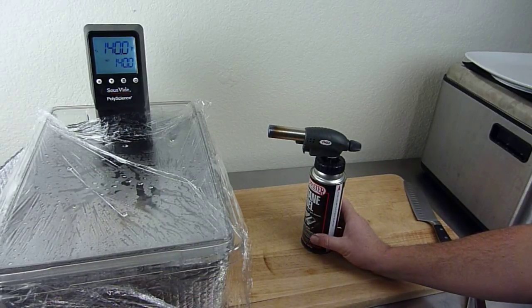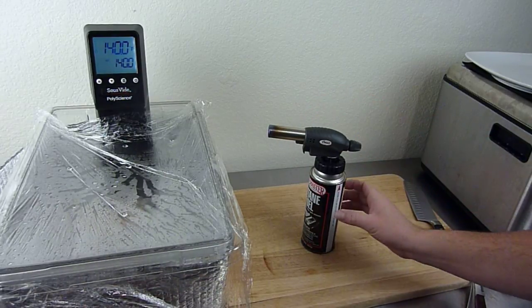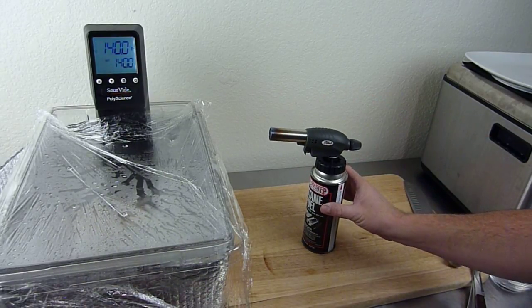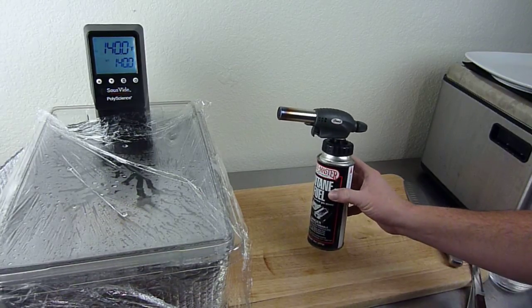I just bought myself a new Christmas present. I bought a butane torch — the top part connects to a butane cylinder. I also have a stove that uses the same butane cylinder, so that's pretty cool.